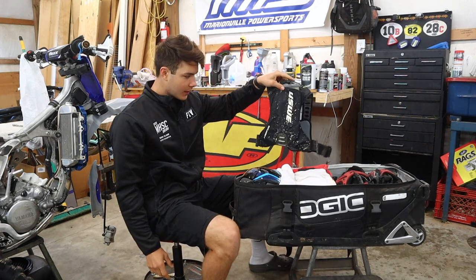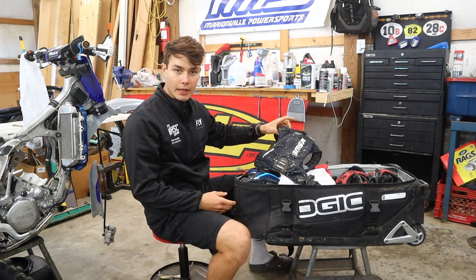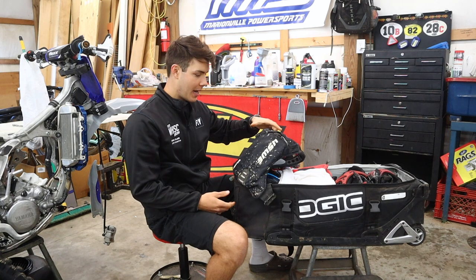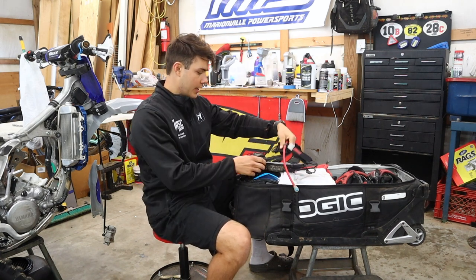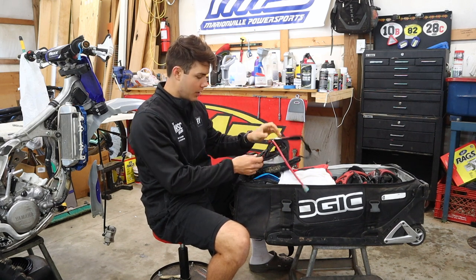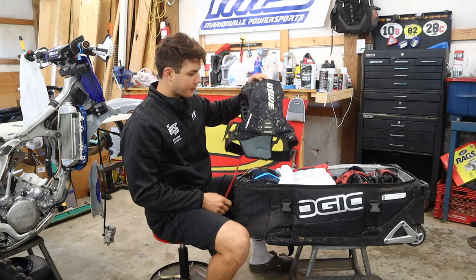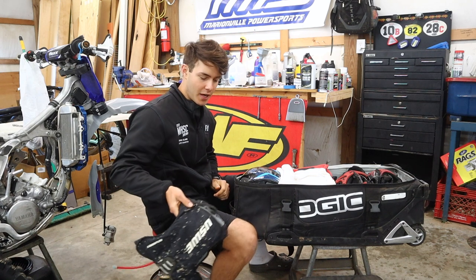A hydration pack for riding in the woods, hare scrambles, trail riding — definitely recommend a hydration pack of really any kind. This one here is nice just because it hugs you so tight and doesn't bounce around. That's kind of why I like this one. And then I've got the GoPro mount on there to get all the footage.